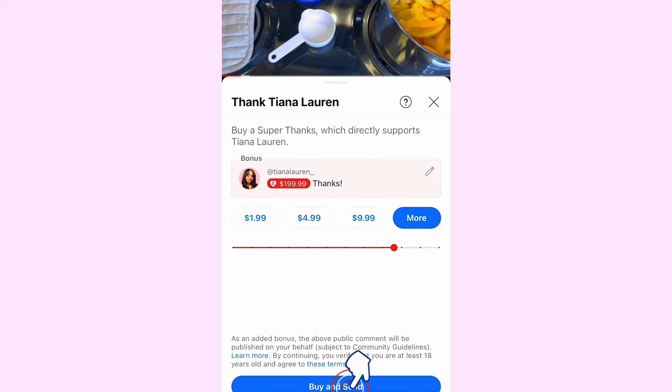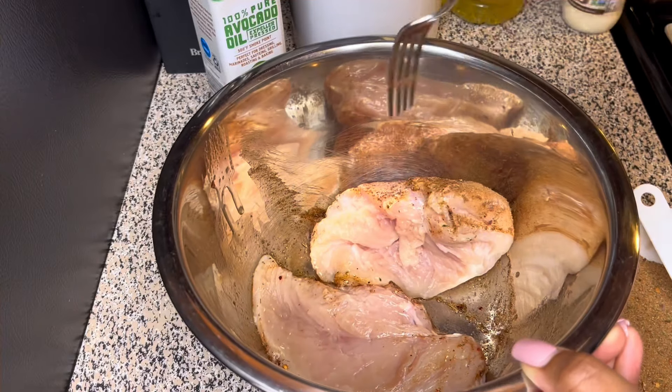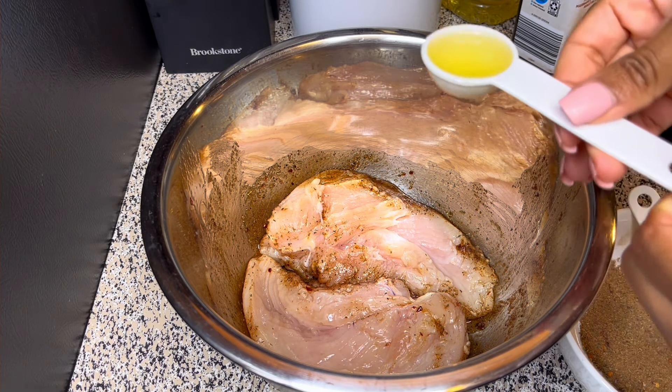Next I'm going to go ahead and get started on the chicken breast. I have my bowl here and then I'm just going to add in a little bit of avocado oil. And then I'm just going to sprinkle in a few teaspoons of the jerk seasoning. It's up to you how much you want to add in there. After you finish seasoning the other side, you're just going to add a little bit more of the olive oil or avocado oil and put a little bit more seasoning on there.